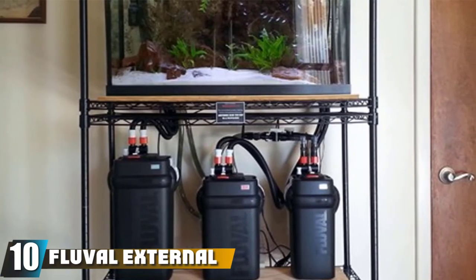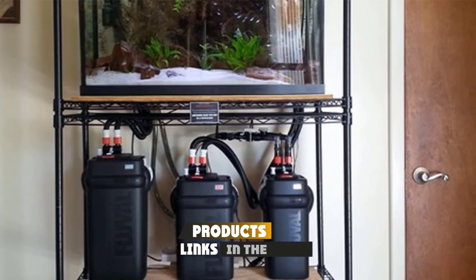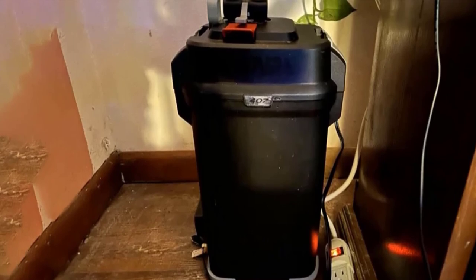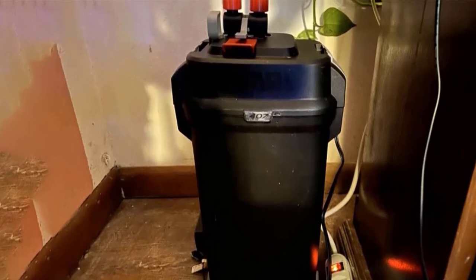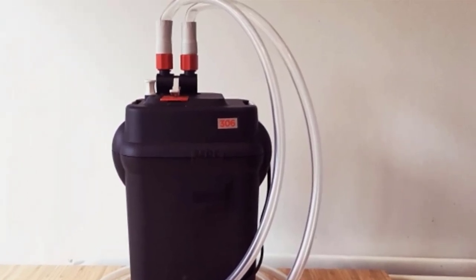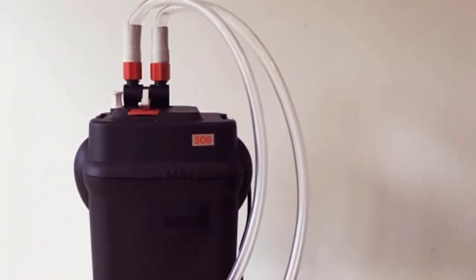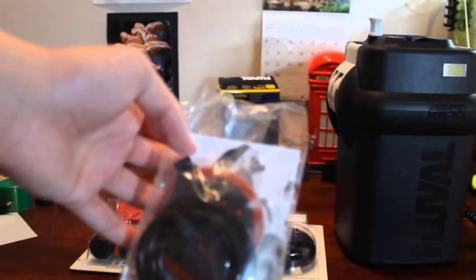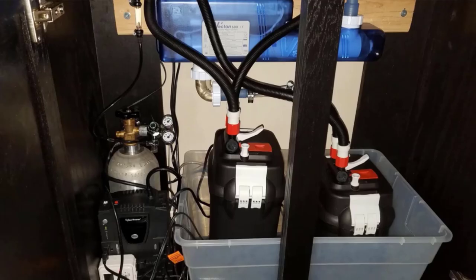Finally, the number 10 position is dominated by the Fluval External Filter. We're pulling out the big guns with a canister filter that moves up to 560 gallons of water per hour. If you keep big turtles and big tanks, the Fluval FX6 might be the filter you're looking for. Fluval is considered one of the top brands when it comes to aquarium equipment, and their super durable FX6 is no different. This filter has 1.5 gallons of room for filter media, meaning you can fit plenty of biological filter material. This unit is known for easy setup and being completely silent — and it's rated for tanks of up to 400 gallons.